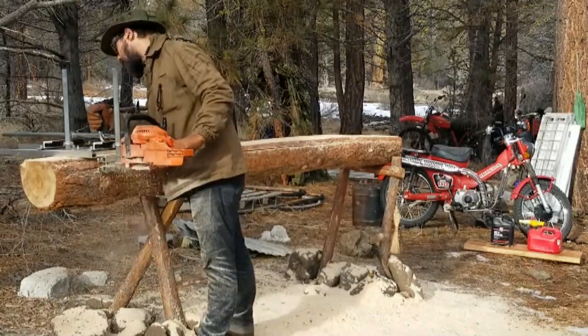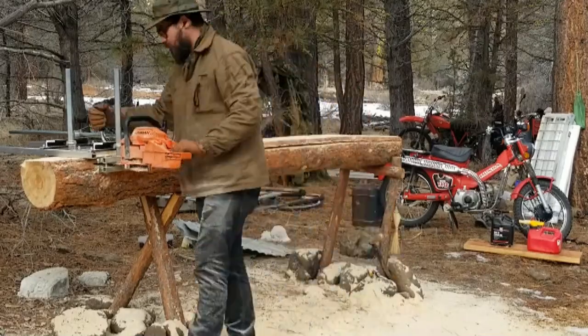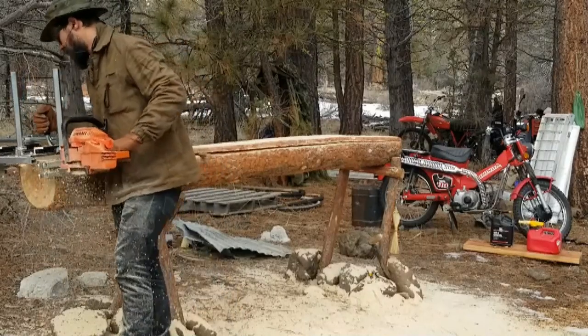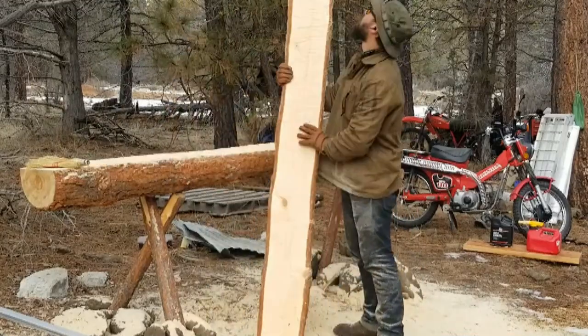Also at my elevation we have pretty fickle weather patterns, with hard frost occurring well into spring and hitting early in the autumn. I don't have a well or water source, so if I want to grow anything I have to be smart about it — not just about the garden bed that I build, but also the variety of crops that I choose to grow.